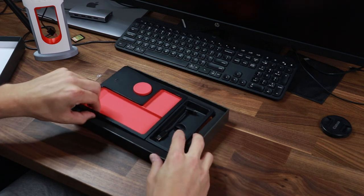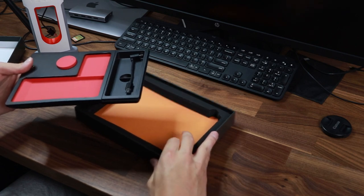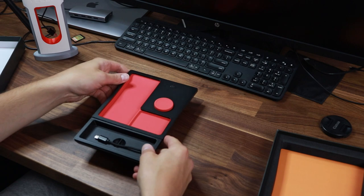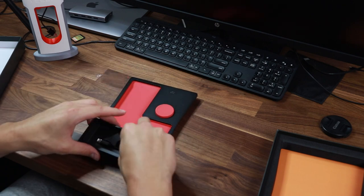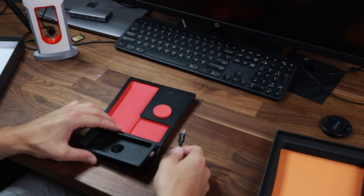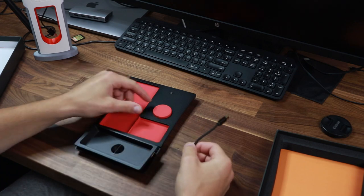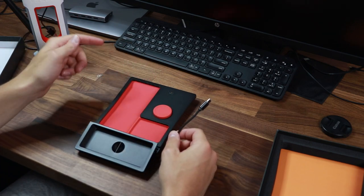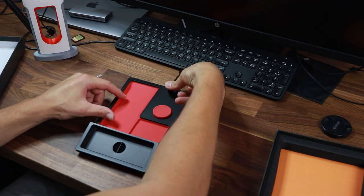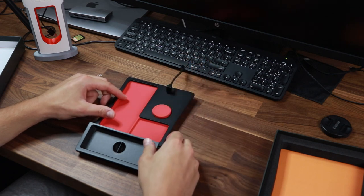This is going to go underneath the center console if you've got the old version of the Model 3. A couple features here to check out — it's going to sit in the console like this, and then you've got a little extra hidden compartment right here, which you'll probably see better once it's in the car. I've already got the Jada dock installed in my car, so this will connect right here and then this other part will connect into the Jada dock.